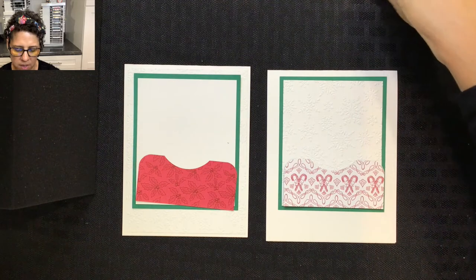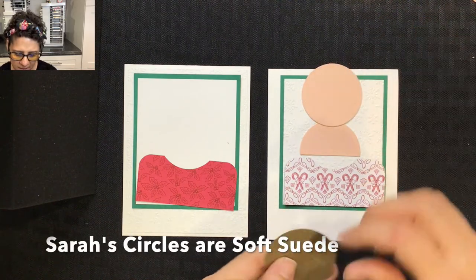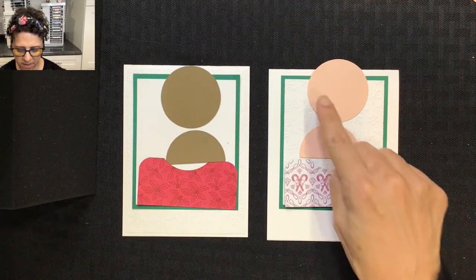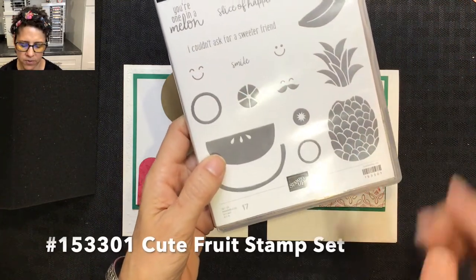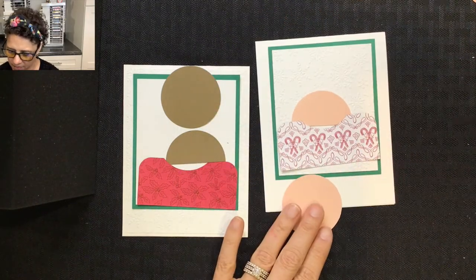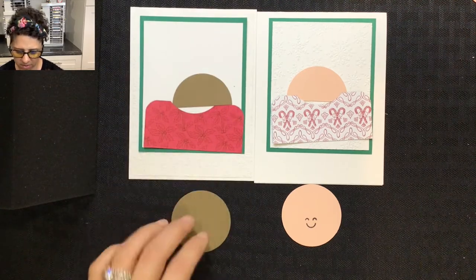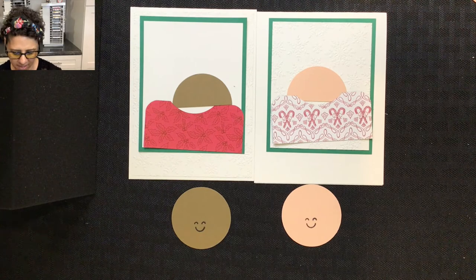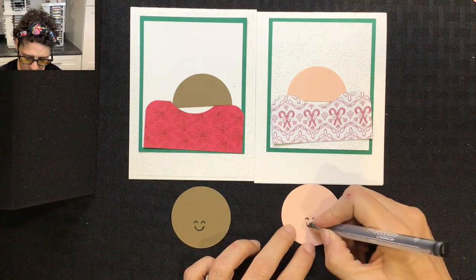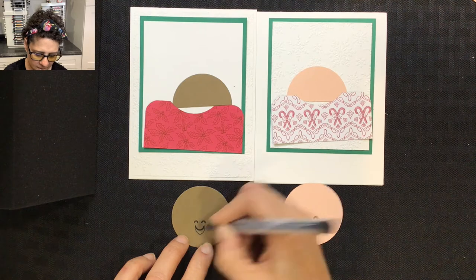I've already pre-punched the other pieces we need. For Lindsay we need a half of a two-inch circle and a full two-inch circle, and for Sarah the same. Next I'm going to stamp their faces using this cute image from the Cute Fruit stamp set. I'll ink up the face and stamp Lindsay's face, then stamp Sarah's face. Then I'm going to change the faces a tiny bit by using a black pen to draw in a wider smile on both faces, and then color them in.